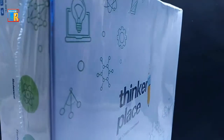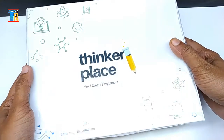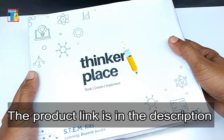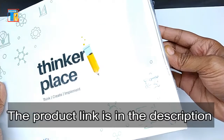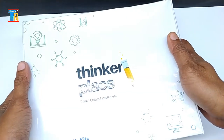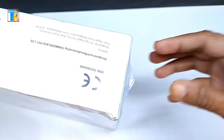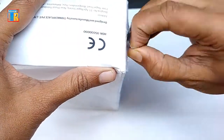This kit has all the necessary components, a 3D printed case, PCB and guide. The product link is in the description. I think this kit will be very helpful for jury and students. They can learn basic concepts of automation, practical electronics and implementation in reality.